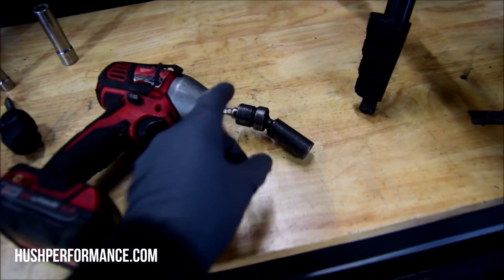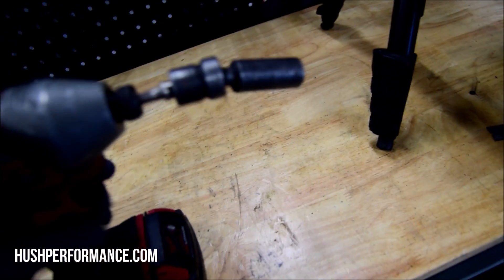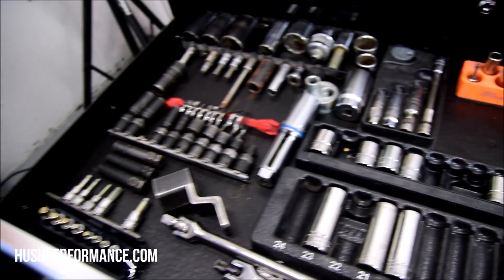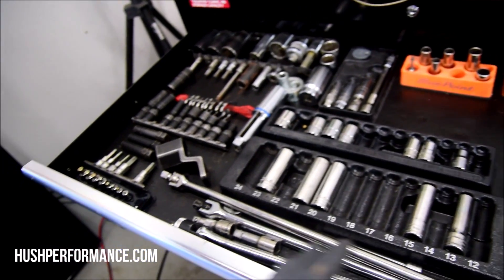I got a cool tool I haven't used in one of my videos before. This right here is an impact swivel socket — it's pretty rad. This is a set by Snap-on; just about everybody makes them. This makes getting to that rear motor mount pretty easy. You know, when I was a young kid, many of these tools I bought while I was still pretty young.